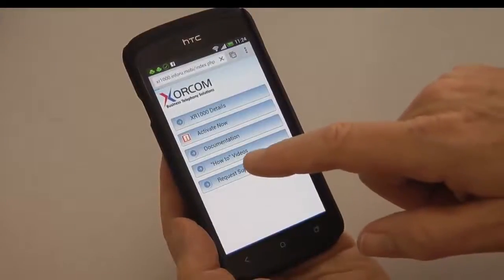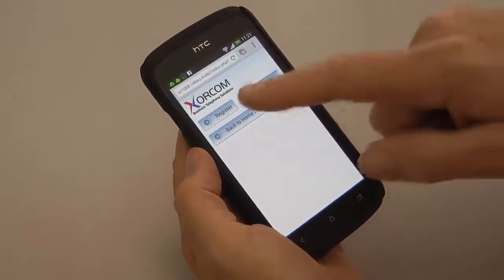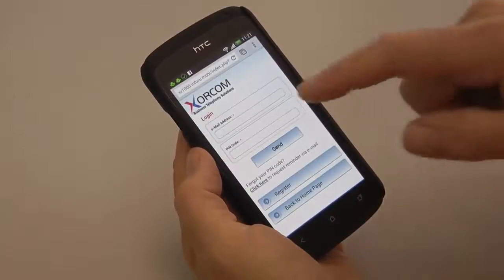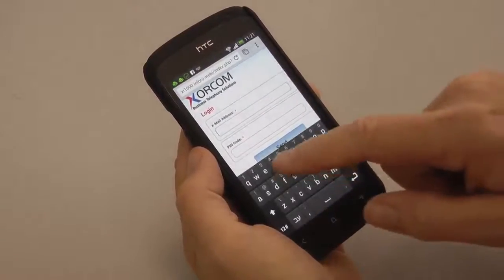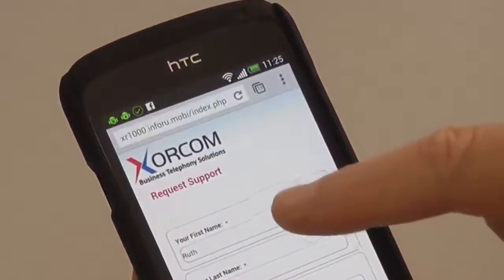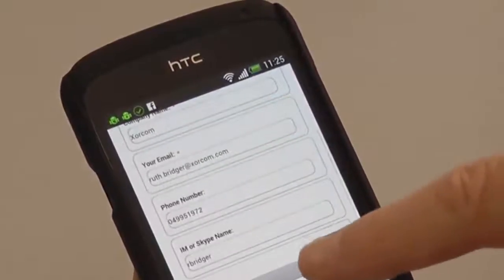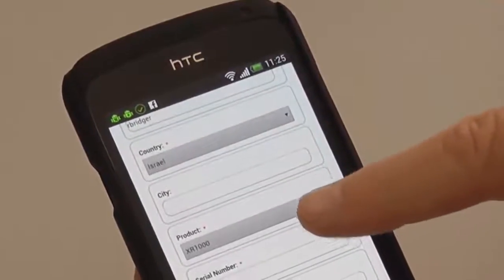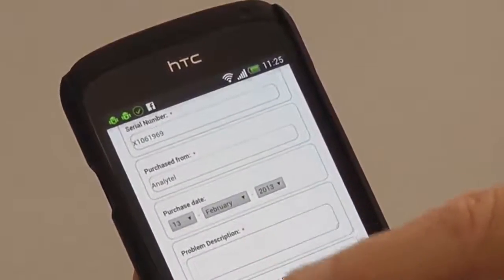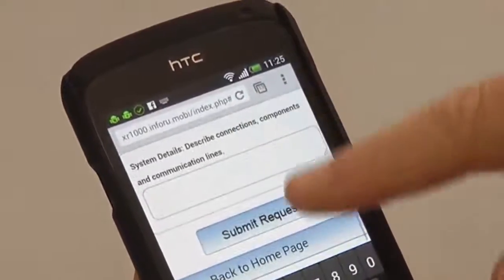If you need to submit a support request, you have two options: one is to register to the system, and the second, if you've already registered, you simply log in with your email address and your PIN code. All of the information is already pre-populated — both about who is submitting the support request and the specific equipment for which it's being requested. All you need to do is fill in the problem description and any additional information that will help the tech support team address your request.